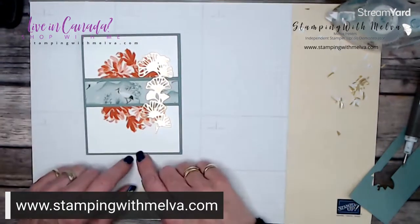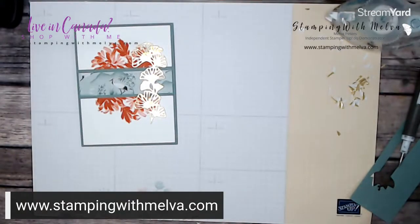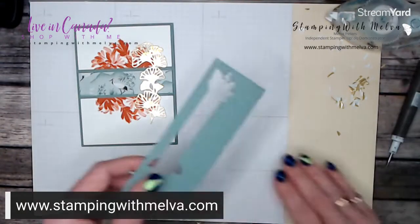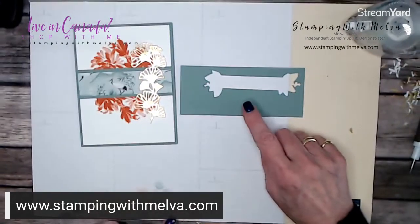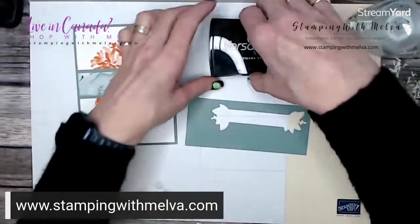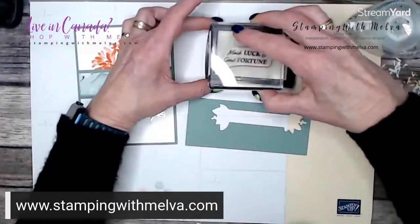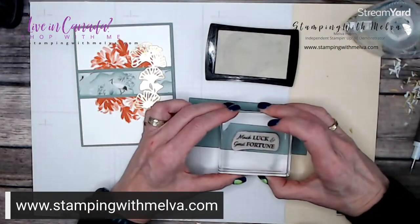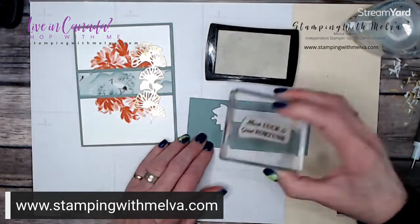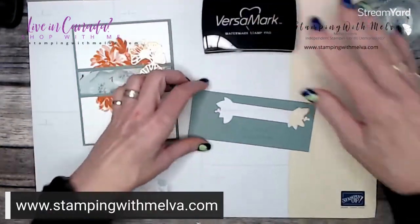I realized I forgot a piece of basic white to do the inside of the card, so I'll have to do that later. For the last piece, I've got a scrap of soft succulent and I'm going to stamp it in Versamark because I'm going to do an embossed image. I'll just stamp my soft succulent piece using Versamark.